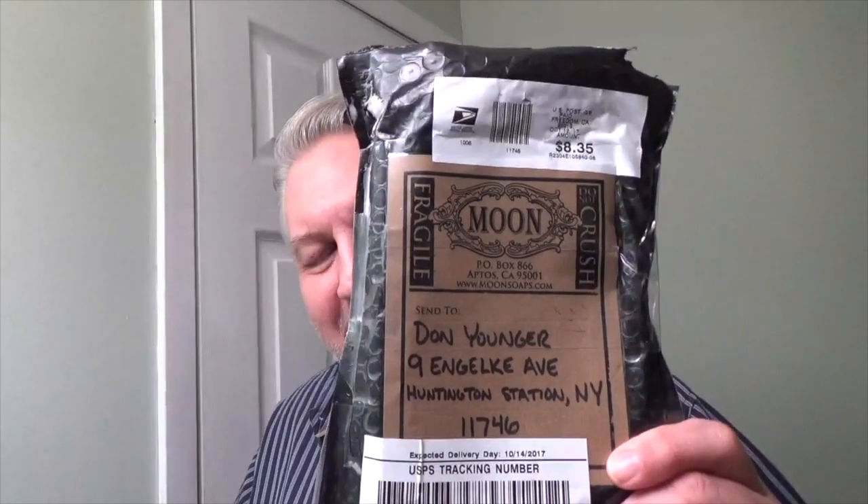Let me show you just the packaging that came in the mail. With that said, we're going to take this and do a bowl lather, bring it to the face, and talk about the results. So don't go away.